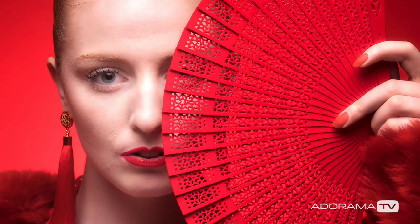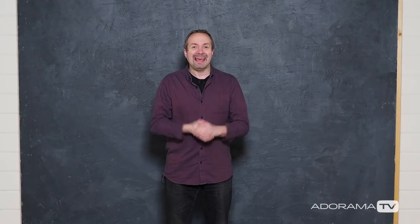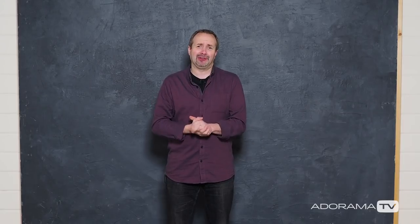In this video, I'll show you how you can create portraits with a limited color range in a small home studio. Hello, I'm Gavin Hoey and you're watching AdoramaTV, brought to you by Adorama, the camera store that's got everything for us photographers.